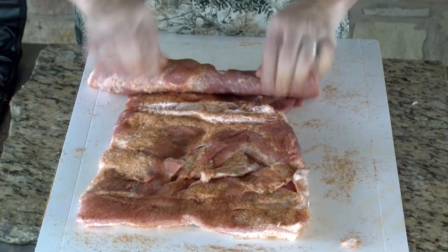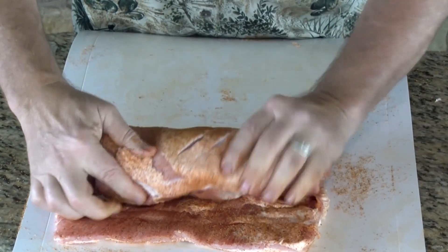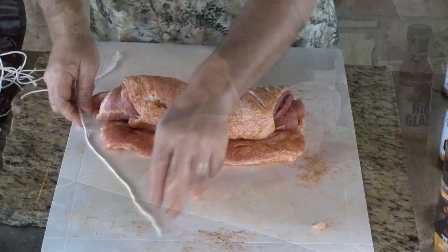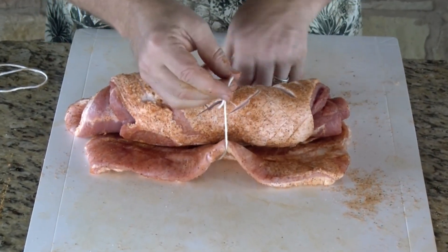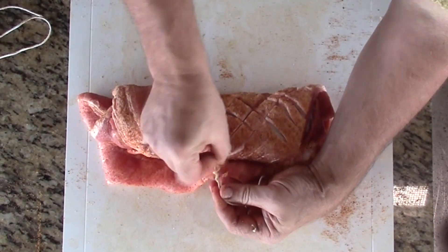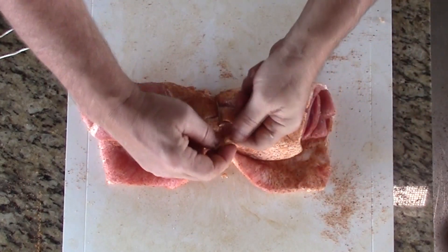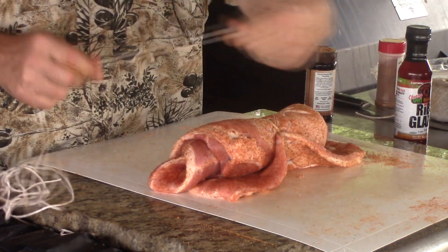Now we're going to get this rolled up — just put it back together — and we're going to use butcher's twine to tie it up. Give me about five pieces. I'll take my first string right to the middle, and when you tie this, take about two or three overhand loops. When you pull it tight, it stays — it doesn't slip off. That's going to help you when you put that second knot in to keep it secure.